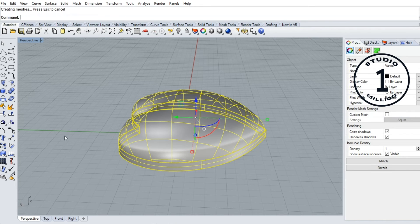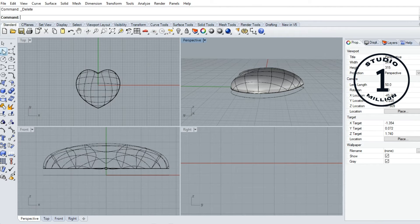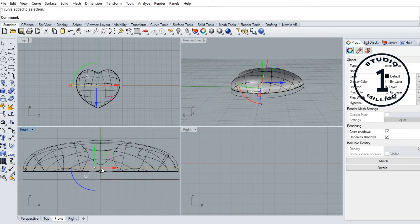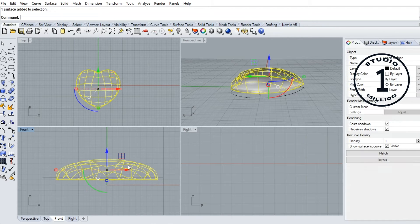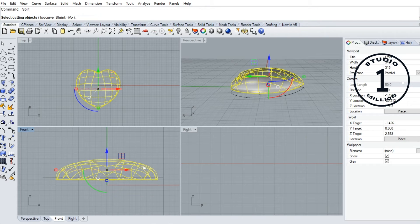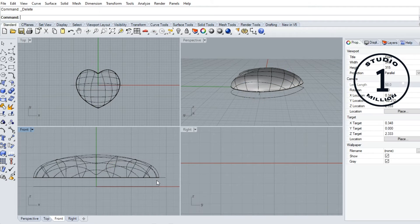I delete this one first. Then I create a line. I split this surface with this curve — select this surface first, then go to the split command. Split, okay. Now select this curve, then press enter.